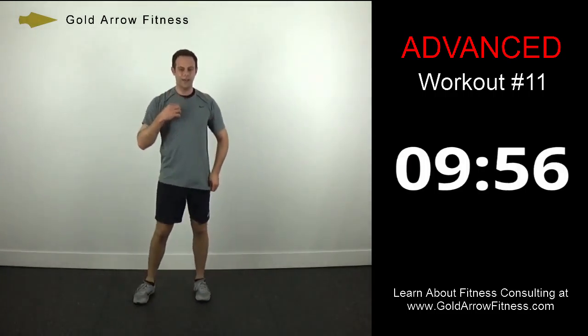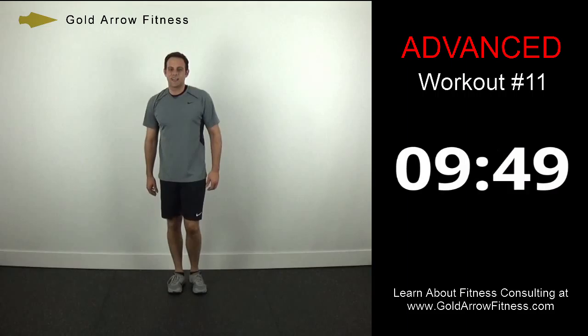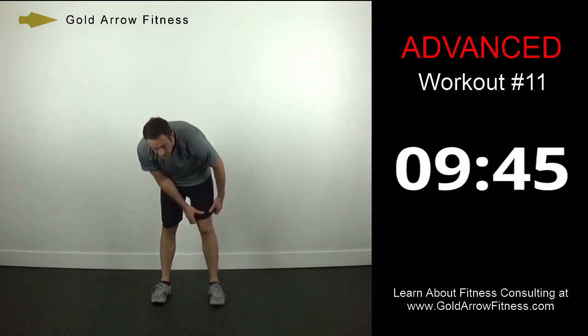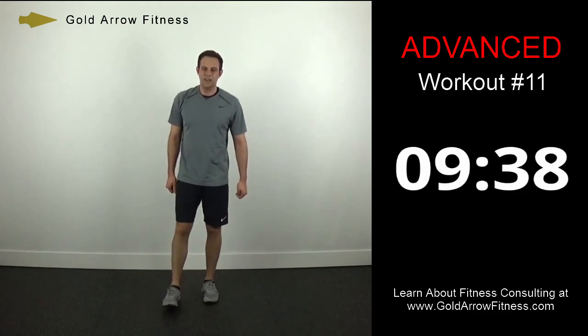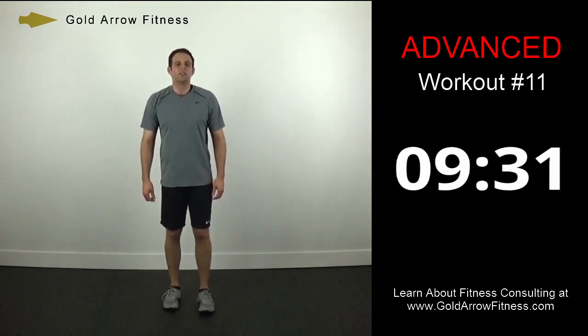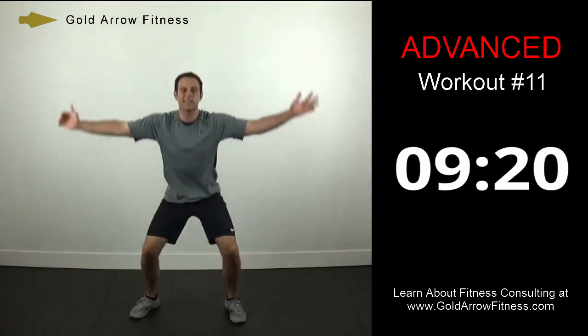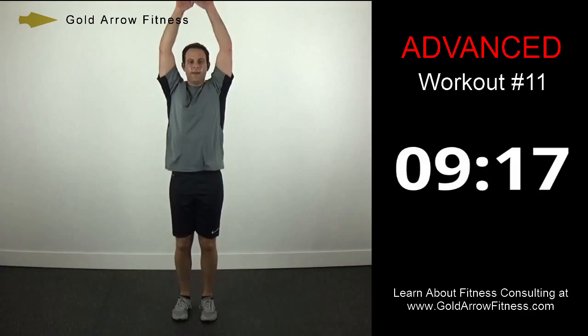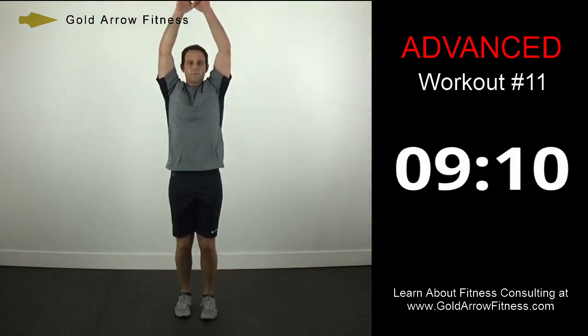Great job. Now just a 30-second break, and when we start back up we've got a different set of exercises. Starting with squat jacks — you're going to come out and together, deep squat out with the arms, sinking the weight down into the heels. You'll have a tendency to lean forward — just fight it the best you can, stay as upright as you can, and sink those hips.